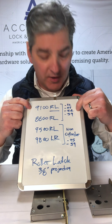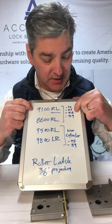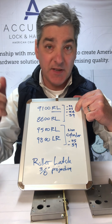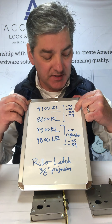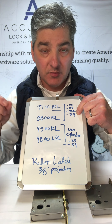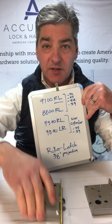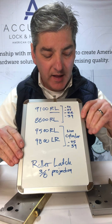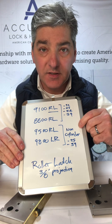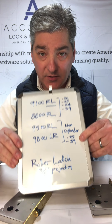You have basically four functions: 22 means double cylinder, 25 is passage, 24 is entry — so it's basically cylinder outside, turnpiece inside — and a privacy, which is turnpiece inside and a coin return or emergency coin release on the outside. On the smaller ones, we've got nine cylinder functions — just passage 25 and just privacy 39.